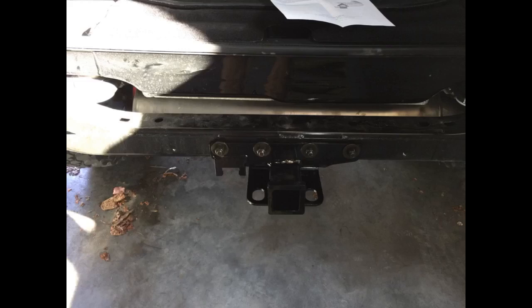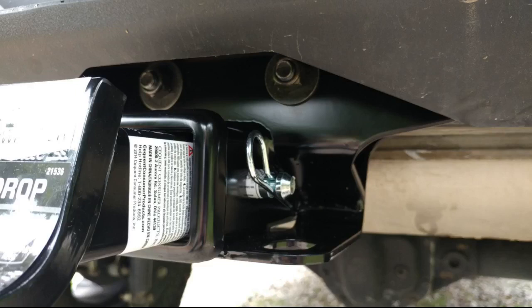Install on a 2015 Rubicon Unlimited, even though Amazon said it would fit — I suspect they just need to update the product info. I went ahead and removed the rear bumper — easy — and installed the hitch to the holes pre-drilled in the Jeep frame. The harness taps into the driver side brake light with no cutting.